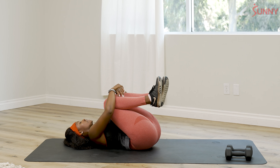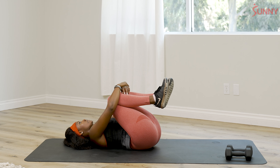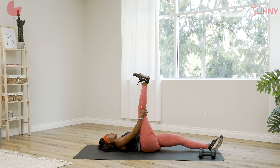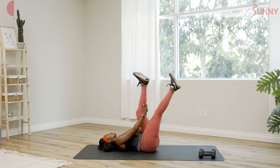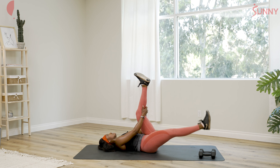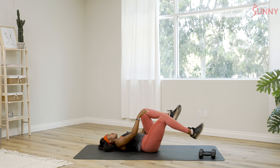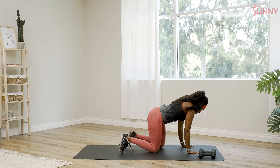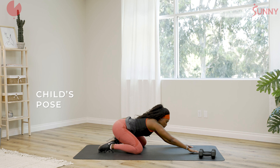Let's bring the knees into the chest real quick and give ourselves a little stretch. Inhale, exhale. Go ahead and release one leg up to the sky, drop the other one down — get a nice stretch in the back of your hamstrings. If you'd like to rotate the foot, go for it. Transition to the other leg and stretch out those hamstrings. Then rock yourself up and transition into a quick child's pose. Stretch out the hips — knees wider than hips-width apart, stretch the arms out. Exhale.